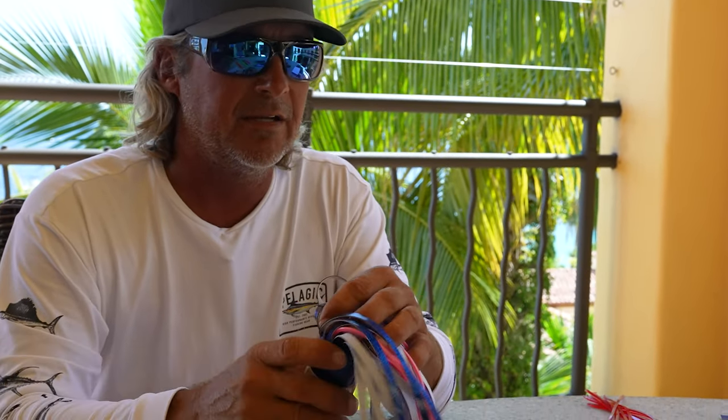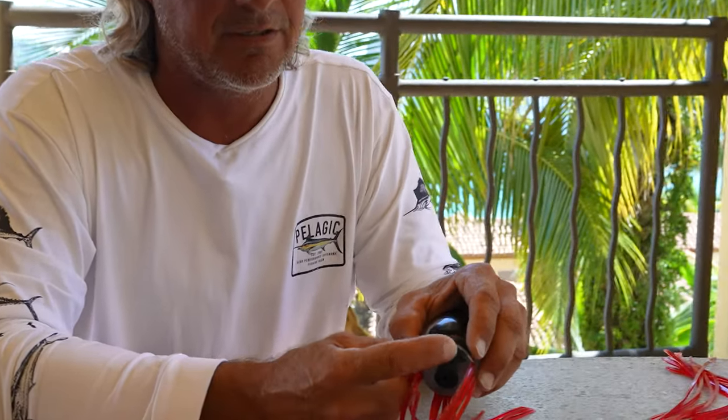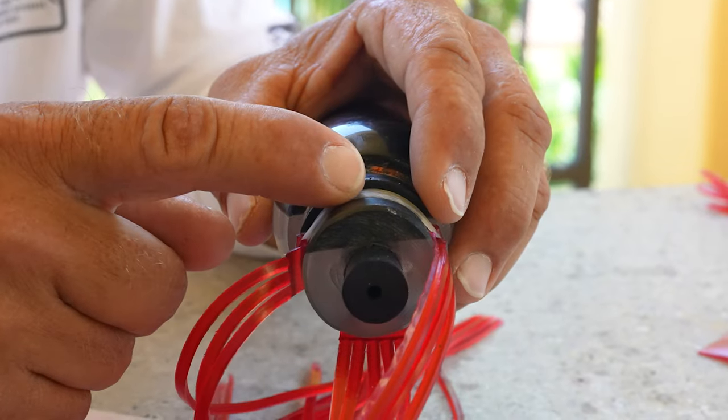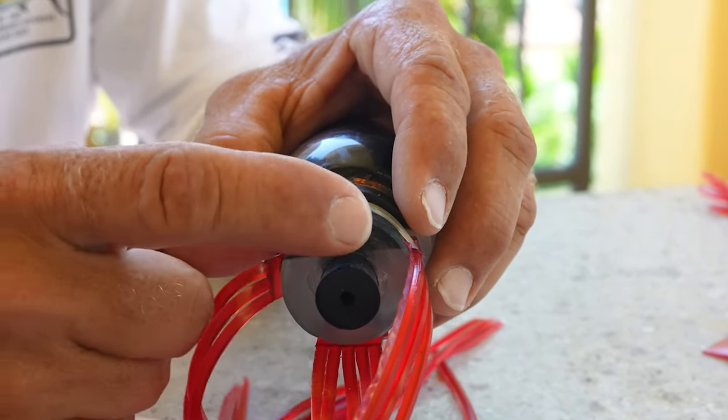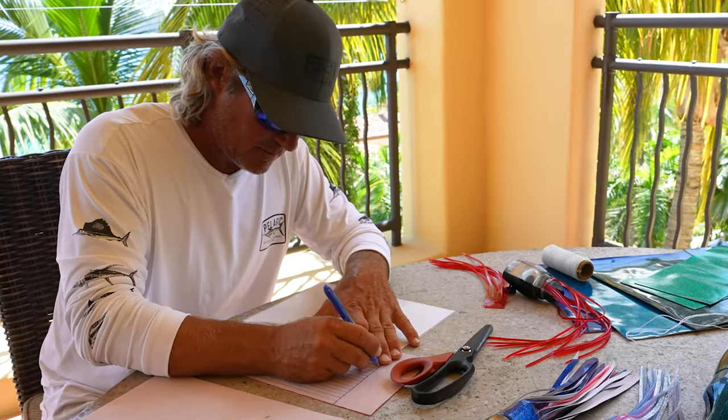To know where your cut is going to be on your vinyl — where your cuts start — I like them to end up right about where the collar, the last collar, ends up. I don't want my cuts to be up in here, and I don't want my cuts to be down to here. I want them to be right in this area, and that way it seems to flow and swim a little bit better. There we go.